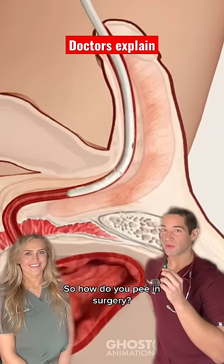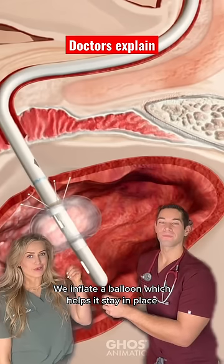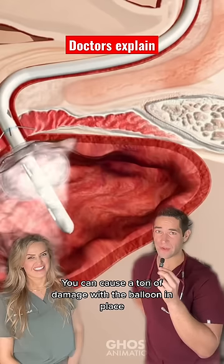So how do you pee in surgery? Well, you don't — we put a bladder catheter in. We inflate a balloon, which helps it stay in place. And when you wake up, you do not want to pull on it. You can cause a ton of damage with the balloon in place.